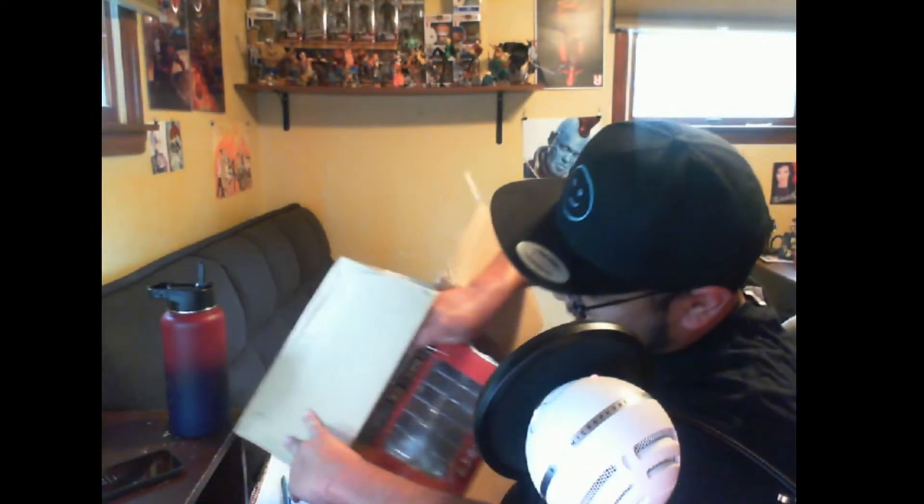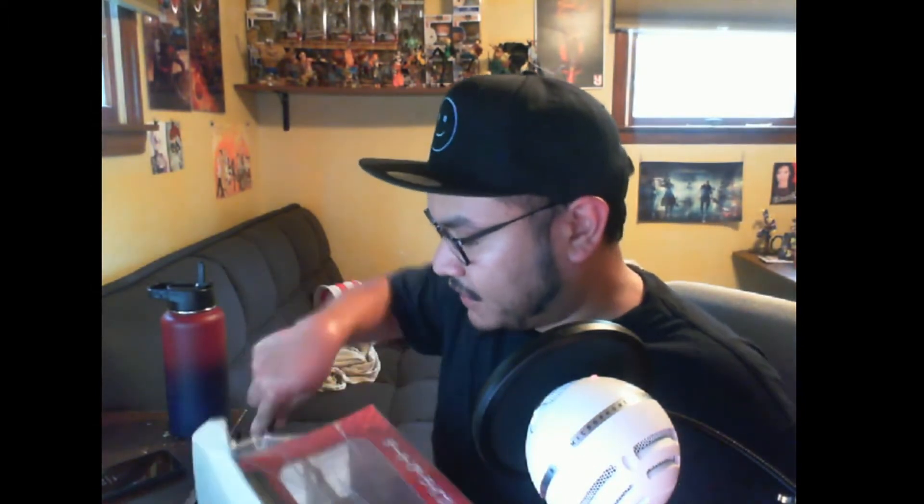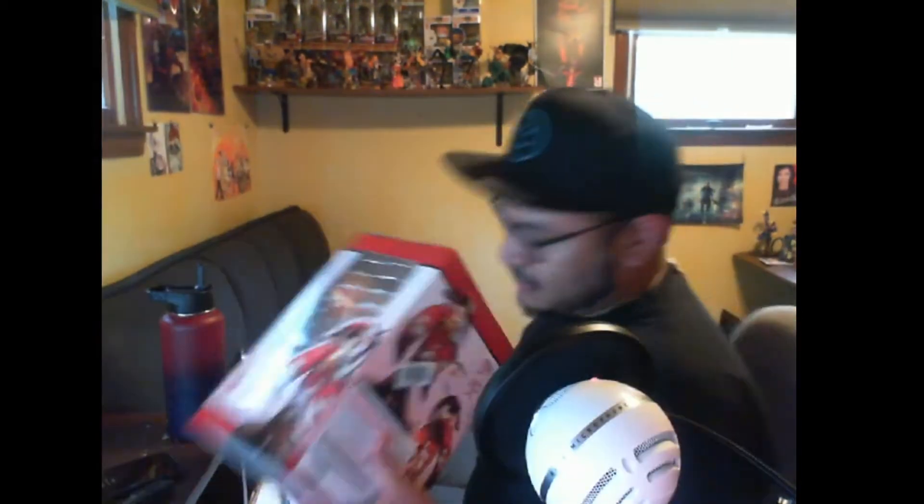Got some cardboard there — meet Kurumi Tokisaki from Date A Live, the kimono version. I checked earlier today and no one's really made an unboxing video yet for this figure, though I know one YouTube channel is planning to make one soon. I'm super excited to have this figure in my collection. Here we go — Kurumi, Date A Live. A lot bigger than I thought it would be, but my god it looks pretty.